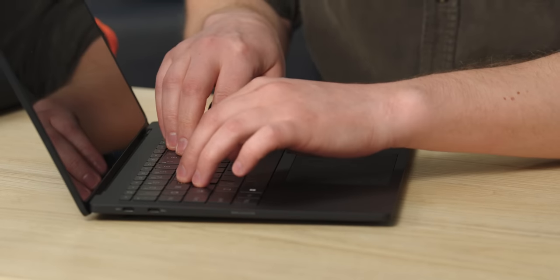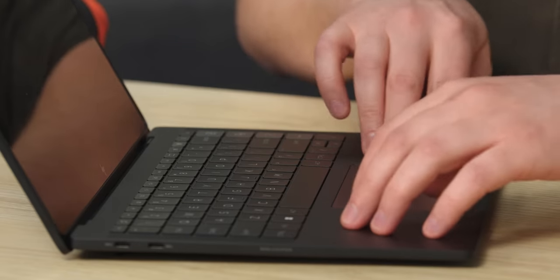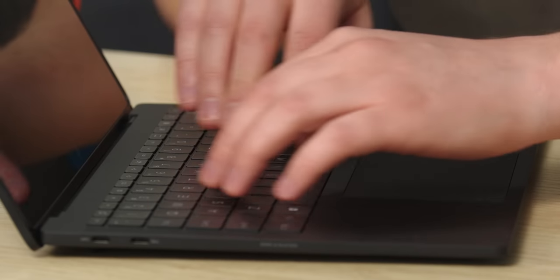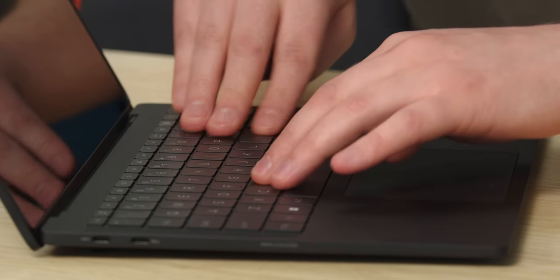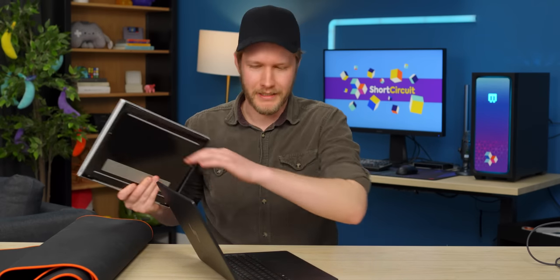One finger — not approved to open it. What is a good sign though is that this chassis is extremely rigid. So they have gone from magnesium alloy to aluminum, but honestly that is fine in my opinion, because it just drops the price by so much. And it feels like they have at least done a very good job of making this very, very sturdy.